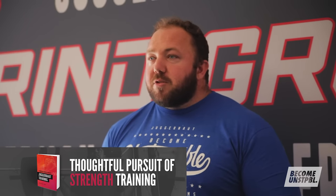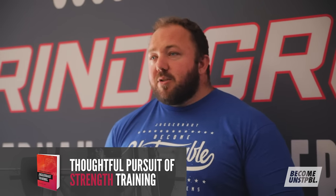Make sure you refer back to my earlier videos on specificity, overload, and fatigue management. You can go way more in depth on these topics in our book, Scientific Principles of Strength Training, by myself, Dr. Mike Israetel, and Dr. James Hoffman, as well as my newest book, A Thoughtful Pursuit of Strength — all available at JTSstrength.com. Thanks for watching, please subscribe to the channel.